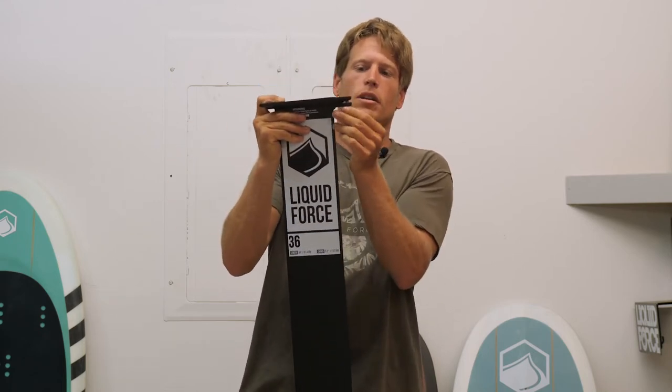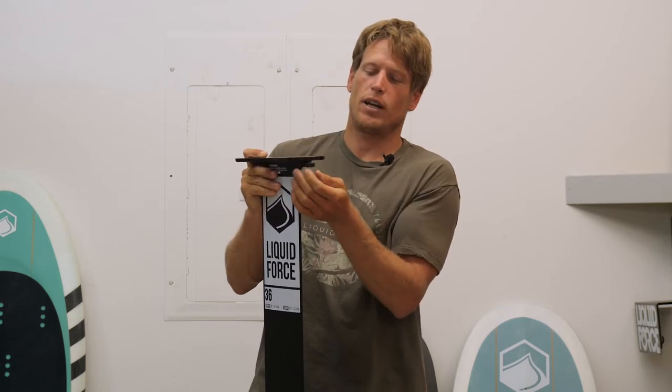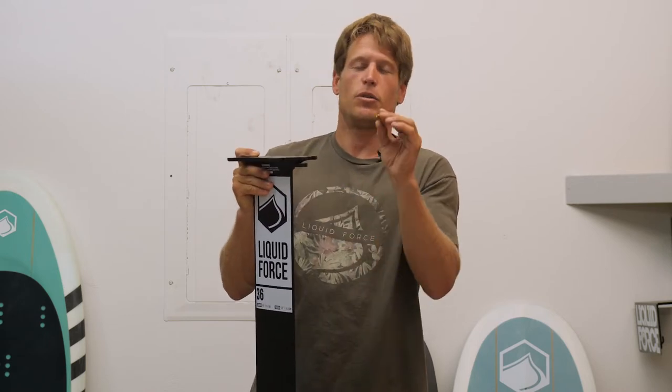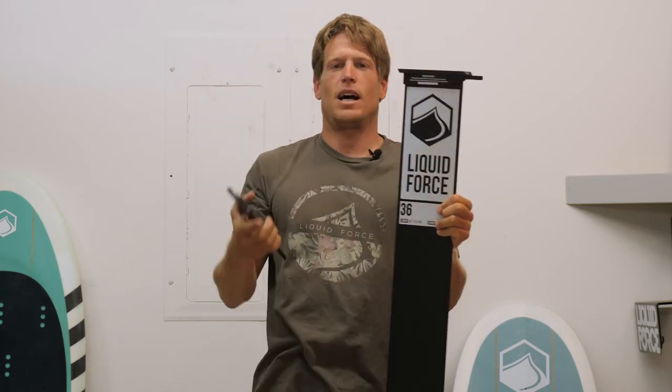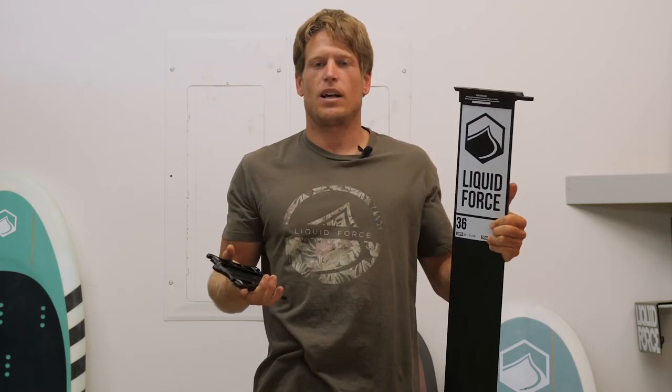Normally with the Liquid Force products you have your four track mounting screws. You had to remove that on our standard collar, but simply by removing this rear bolt here and pulling the mast out of the plate, you're able to remove your mast and store your board in your car or your garage extremely easily.